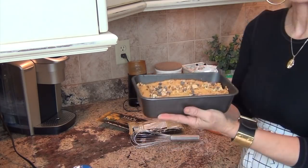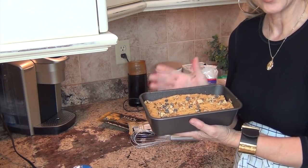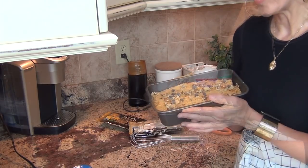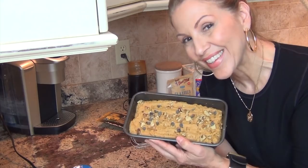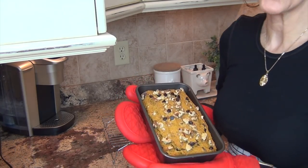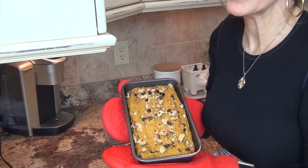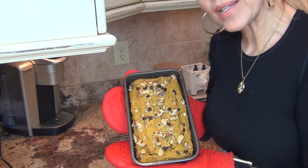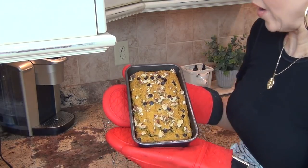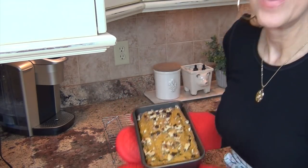So now we are going to put this in a 350 degree oven and bake it just under an hour. The way to test it is with a toothpick - just make sure it comes out clean. My pumpkin bread is out of the oven and it looks absolutely beautiful. It did end up taking just about 59 minutes to come out with a clean toothpick. According to your oven will determine how long it needs to bake.